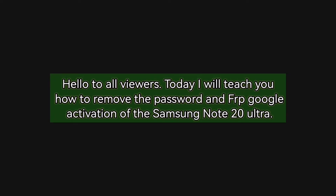Hello to all viewers. Today I will teach you how to remove the password and FRP Google activation of the Samsung Note 20 Ultra.